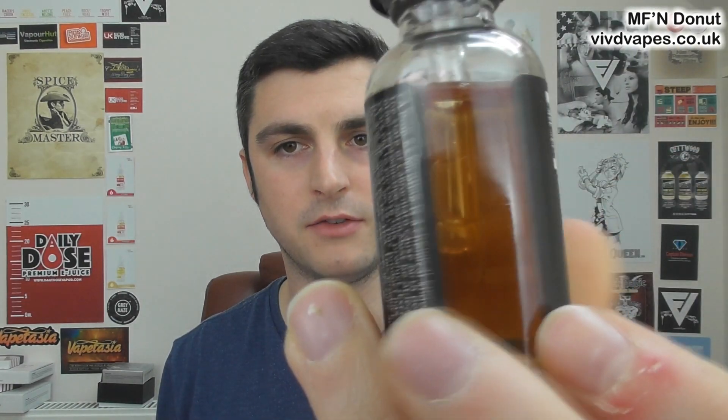Hey guys, Vaping Vic here, back with another review. Back with more donuts from MF in Donut at Vivid Vapes — V-I-V-D Vapes.co.uk. Don't forget there's a discount code: VIVD8 for 8% off at VividVapes.co.uk. They've now got the full line available at Vivid Vapes and they've updated their bottle design as well. Fully compliant now — they also have all the certificates of all the tests that have been done, so you can see what's in it, and it's all good. Check all that out.